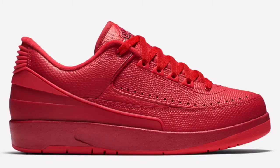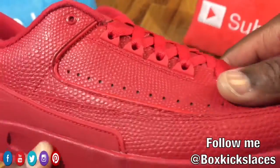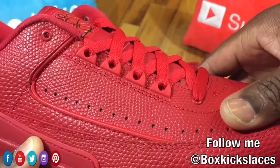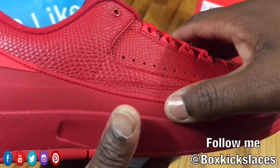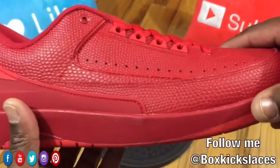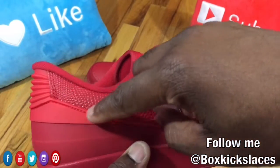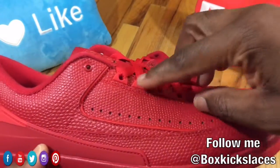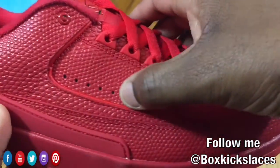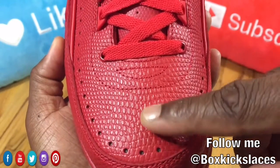The entire upper of the sneaker consists of that snakeskin material. It's definitely unique — I have to say it's very soft. At first I thought it would definitely be stiff and hard, but it's definitely nice. You have the plastic here on the back part of the sneaker, and you can also see that several parts of the sneaker have that consistency of different colored reds. You have that lighter red on the back as well as the eyelets. There's also perforation here for breathability throughout the sneaker, as well as the toe box.